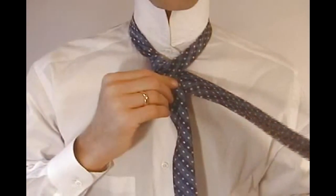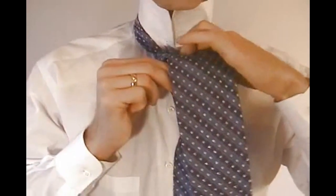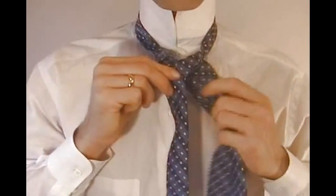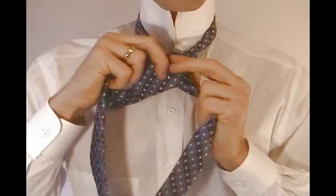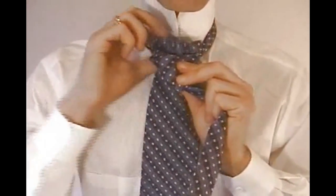Now take the wide end of the tie and go up and over the loop around your neck and down through the loop, ending on the right side. Then cross the wide end in front of the narrow end and come up and under the loop around your neck.